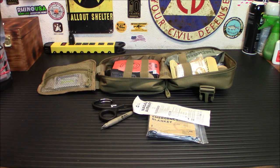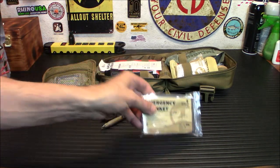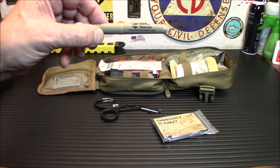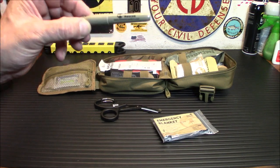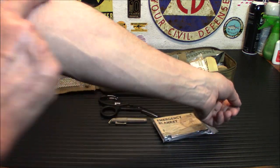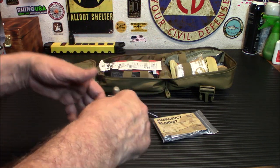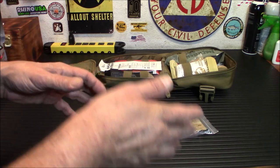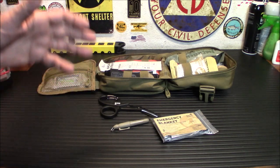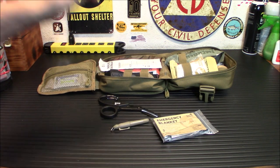I did find a nasal airway in there. There's also an emergency blanket — very handy for people who might be going into shock, keeping them warm enough to stay alive. And there's a little marker, a sharpie. This is to write the time you apply the tourniquet. If I've got bad arterial bleeding and I put the tourniquet on my arm, I write the time and date so when first responders arrive they know how long it's been on. You never want to leave it on too long.